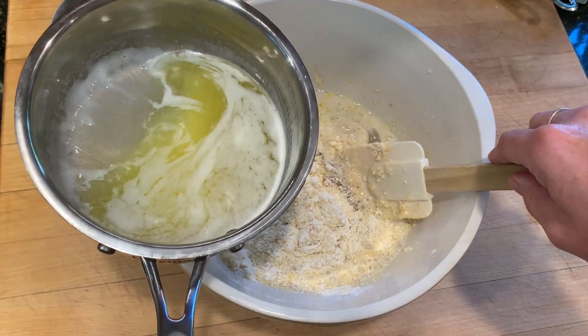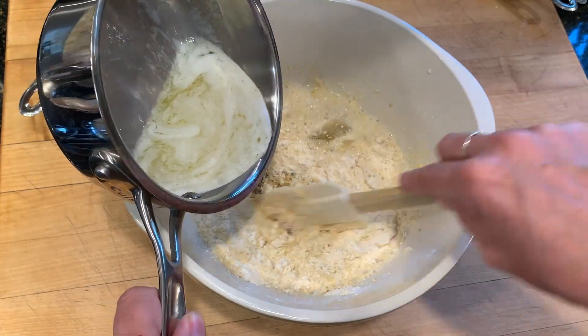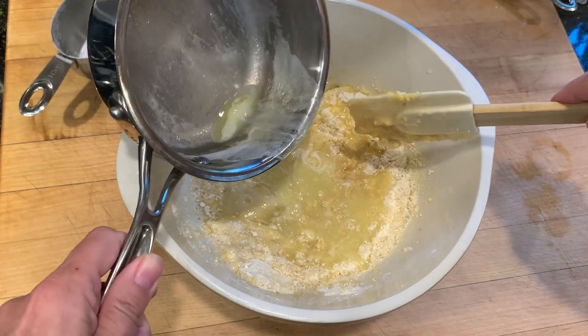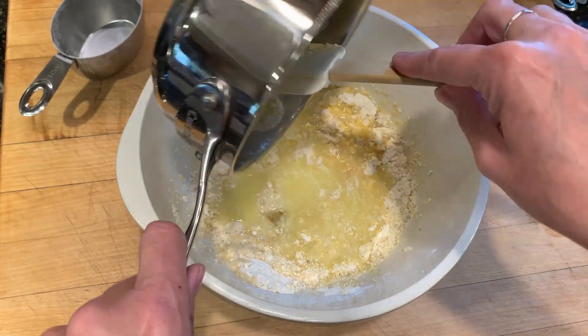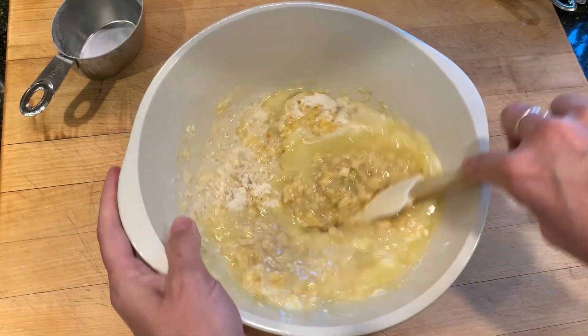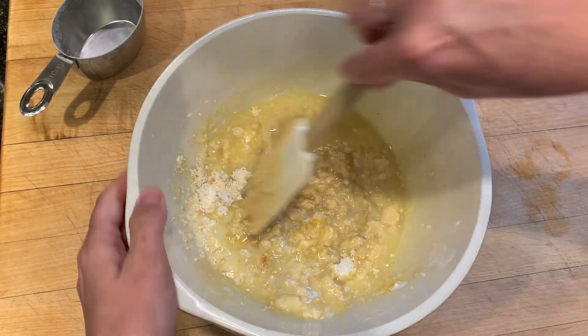And then I'm just stirring in all of this butter. It does seem like a lot of butter, but you're not going to eat this whole pan at once, so it's okay. And then I just stir it until it's well combined.